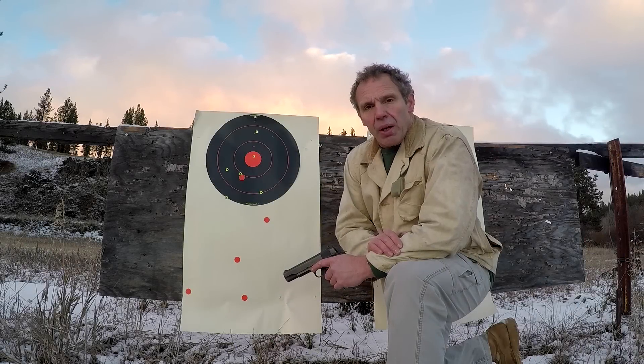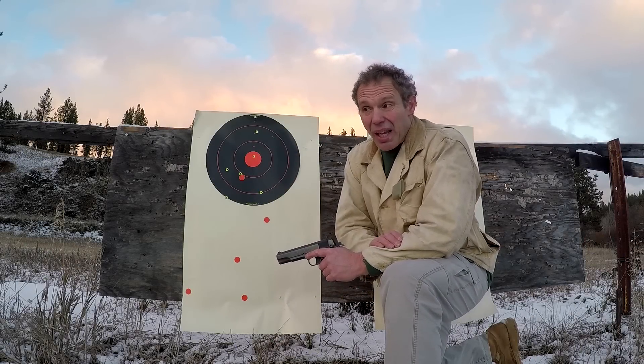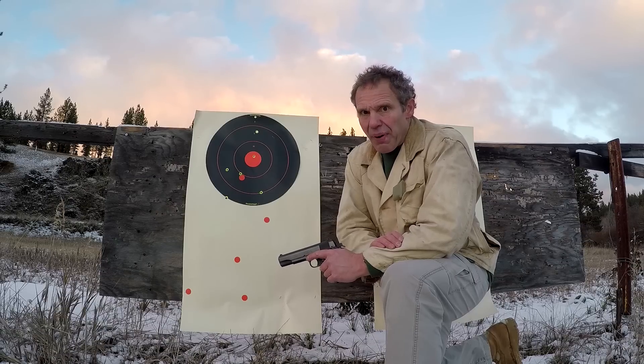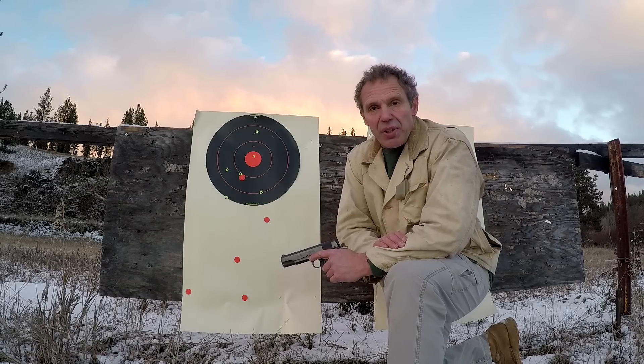How'd we do? Well, again, I'm shooting a 1911 government model offhand at 100 yards, and again, not all .45 ammo is created equal. As always, don't try this at home — I'm what you call a professional — and thanks for watching the .45 ACP at 100 yards video.